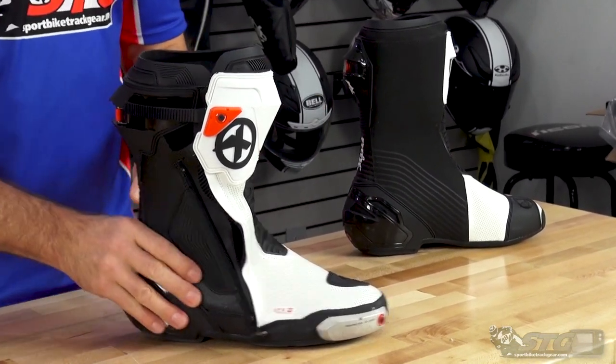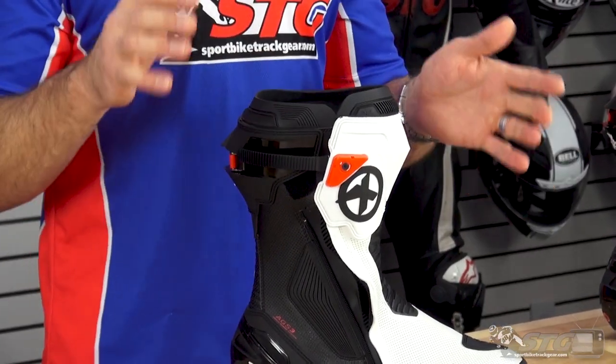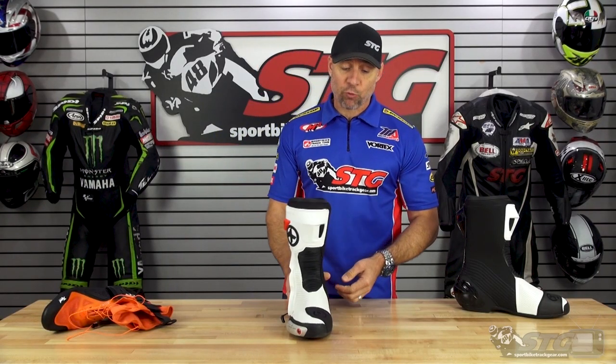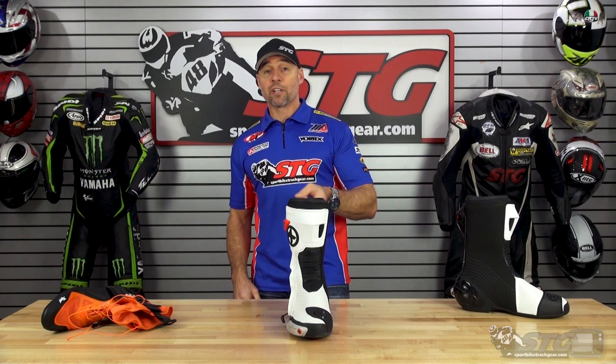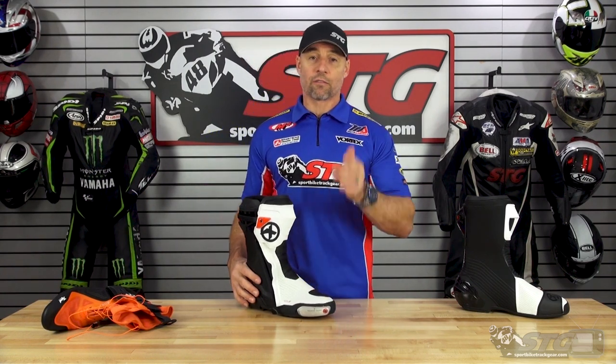This is a good looking boot and a solid option for riders. The one area I want to mention again: if you know you have big calves, as of today this is probably not going to be the best option for you. Outside of that, if you have average calves and this is what you're looking for, pull the trigger — you'd be happy you did. This is a great pair of boots. If you have any questions, leave them in the comments section — I answer all that stuff myself and I'm always here to help you choose the right gear.